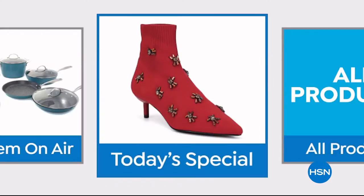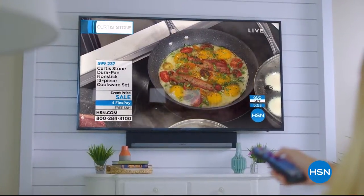Now when you're watching HSN and you see something you want, you can use your remote control to order it. Shop by remote.